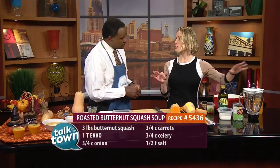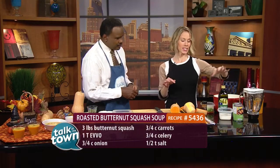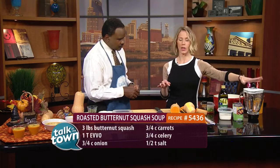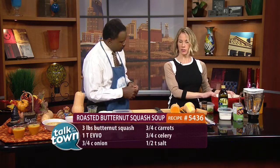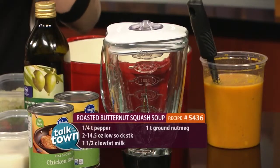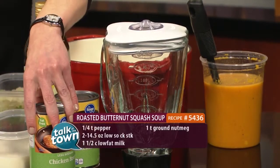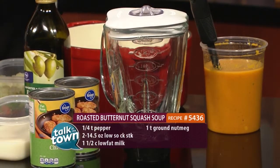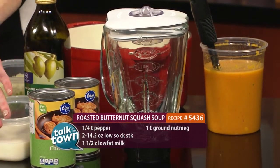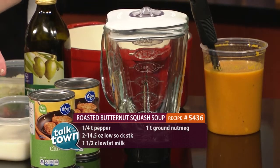We're going to do three rounds of blending. You're going to blend the onions and carrots with one can of chicken stock, and then you'll put them back into your Dutch oven. Then you're going to take half of the squash and blend them with another can of chicken stock and pour them back into the Dutch oven. Then you'll do the other half with a cup and a half of skim or low-fat milk.